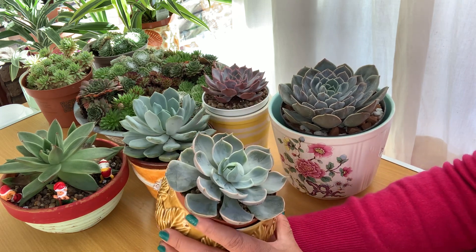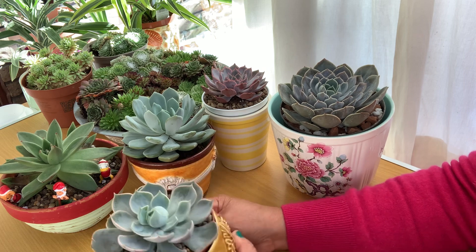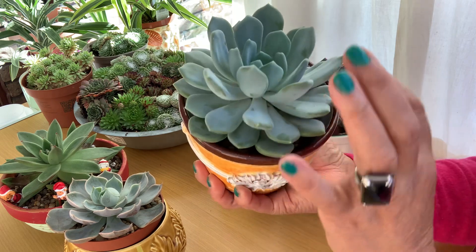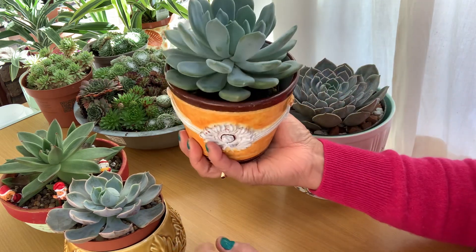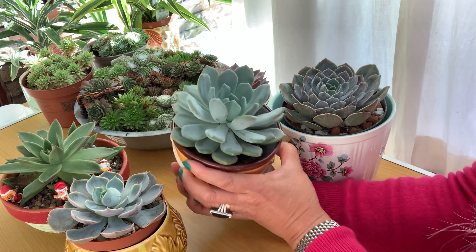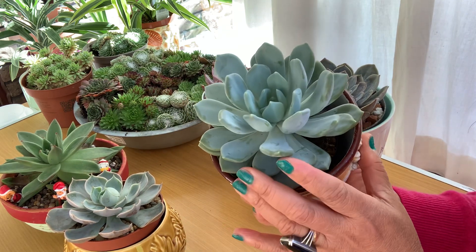Look at that — it's absolutely gorgeous. My Echeveria Peacock as well, it's doing pretty well, and I love that. So nice — I love that. The beautiful leaves as well, absolutely doing pretty well.